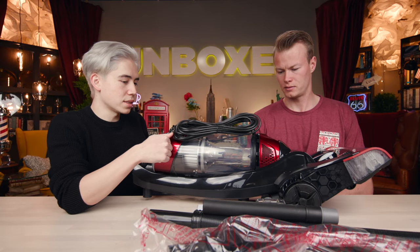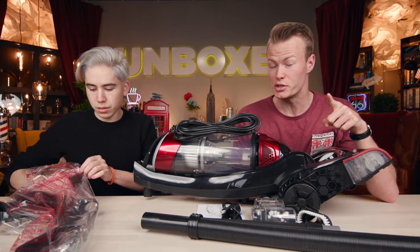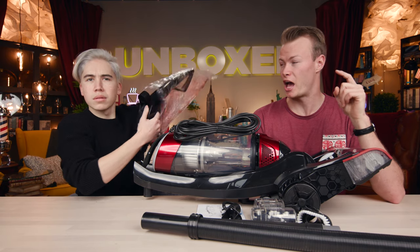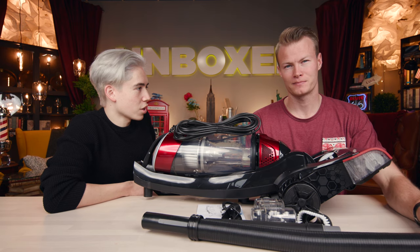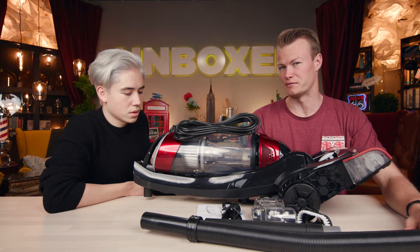Its build quality is cheap plastic. It's some assembly required. But before we do that, since this is a bestseller and an Amazon choice, how many reviews do you think this got? A lot of people need vacuums. I wouldn't say a lot of people like vacuums. Is a vacuum something most people would buy online?